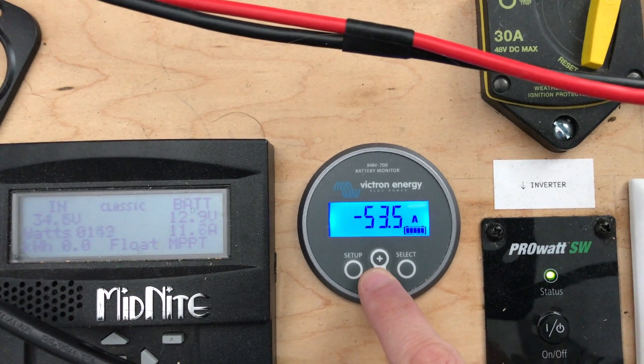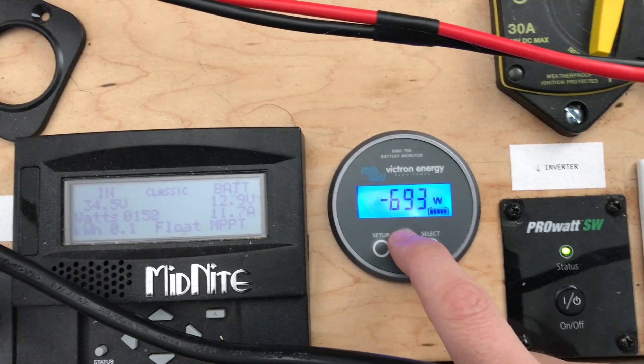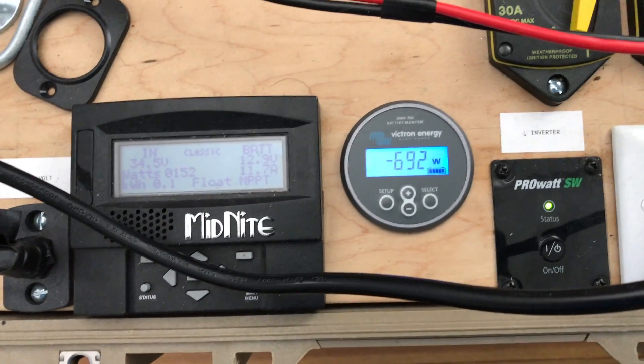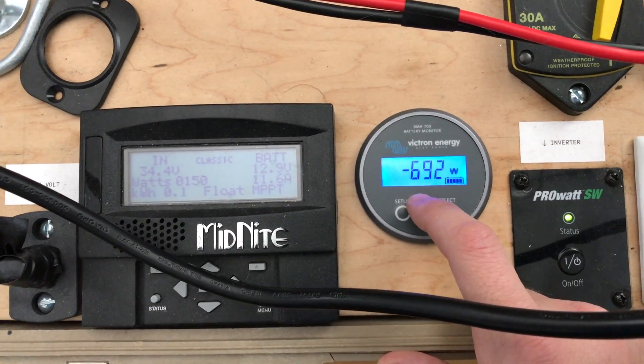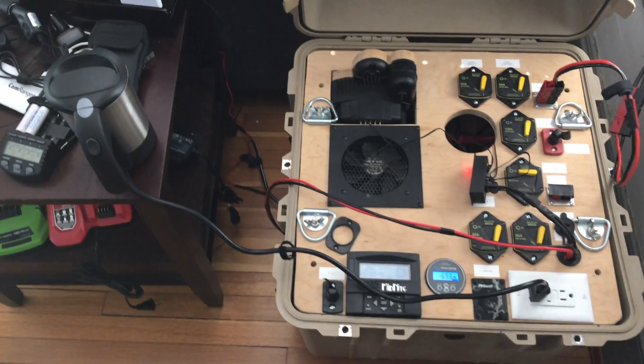We're pulling 53 amps and 693 watts from the battery. Kind of interesting — my solar panels, I've got 400 watt solar panels and I don't have them optimized for input right now. They're still in my winter configuration, even though it's kind of getting more spring-like angles for the panels.